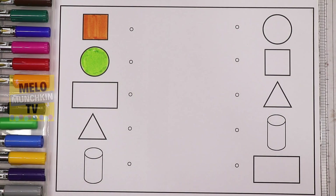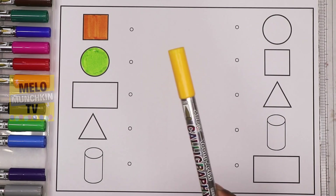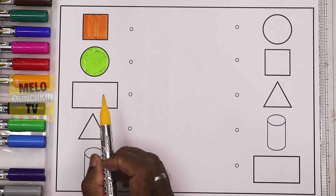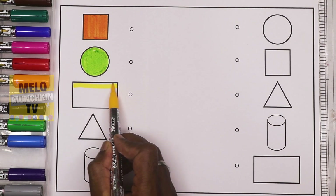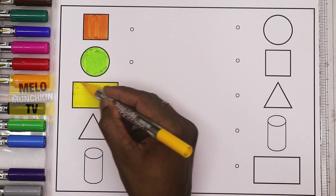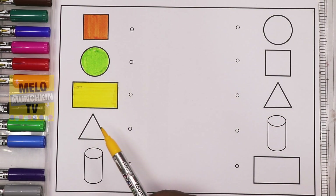So now it is a green circle. Very good! Next, I'll take yellow color to color the shape called rectangle. This is rectangle, so now it is a yellow rectangle.